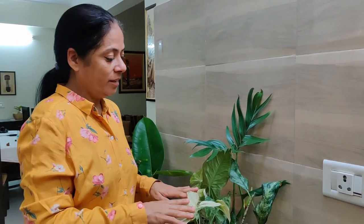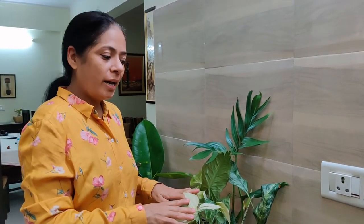I would recommend that you put these plants — they are easy to maintain. The decoration and air purification will be great in the house. I hope you will like this video. I will come with a new video. Thank you, see you soon.